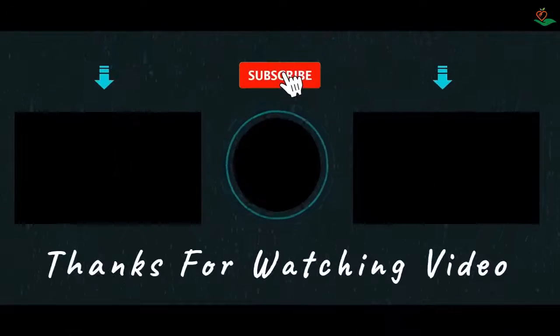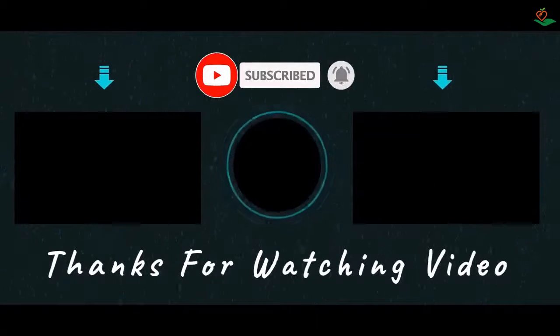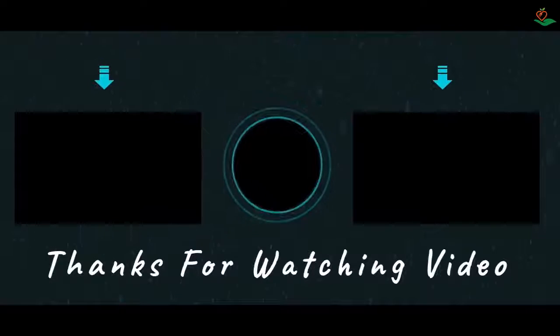Thanks for watching this video. Hope you liked this unbiased review. Please don't forget to subscribe to get news of upcoming reviews. Stay tuned.